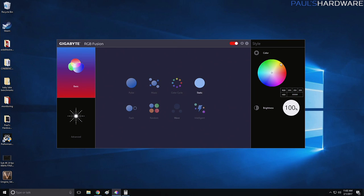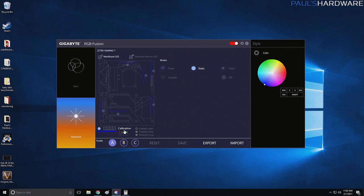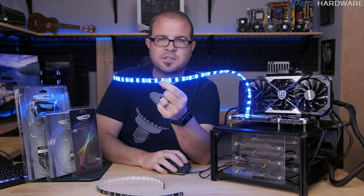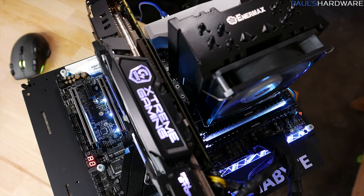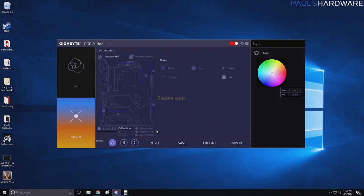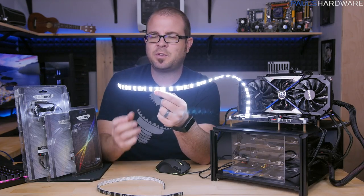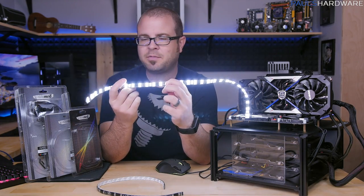With RGBW strips, Gigabyte's RGB Fusion software — in the advanced section — lets you individually control the header. You can actually calibrate it, which is useful if you don't have the adapter: you can tell it the center pin should be blue and this one should be green, swapping them around. You can also enable or disable the white LED — so it's only using the RGB ones if you want more consistency, like matching with an Aorus motherboard that has RGB LEDs but no white ones. Or you can choose white or UV only, which is nice if you want to turn off all RGB but keep white on — say, for a white Christmas theme.